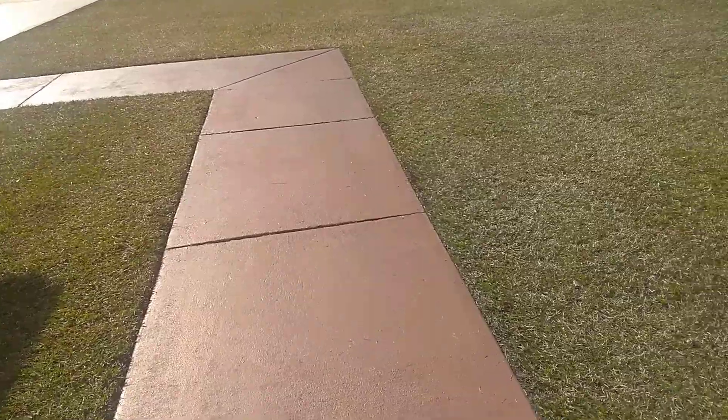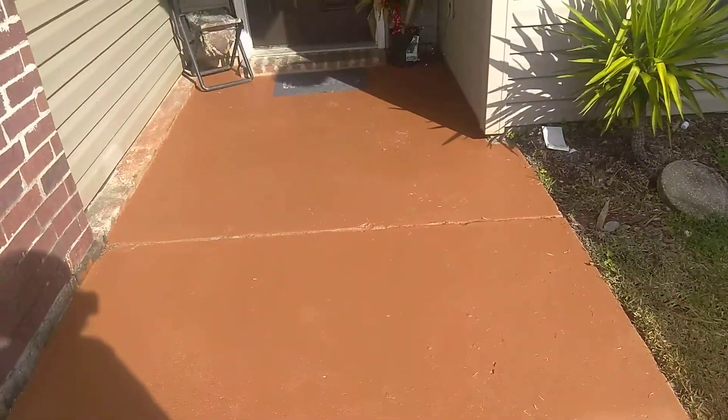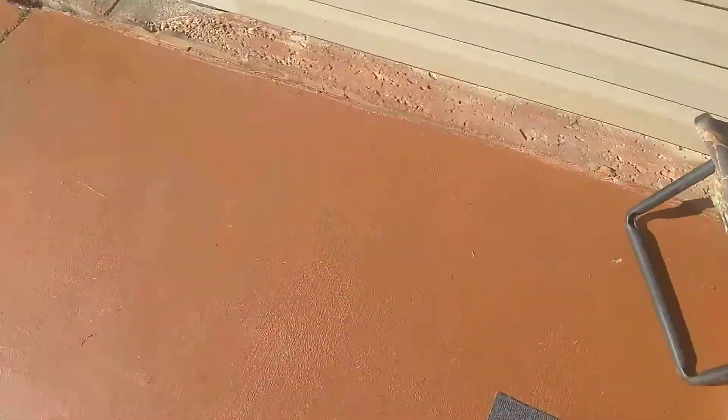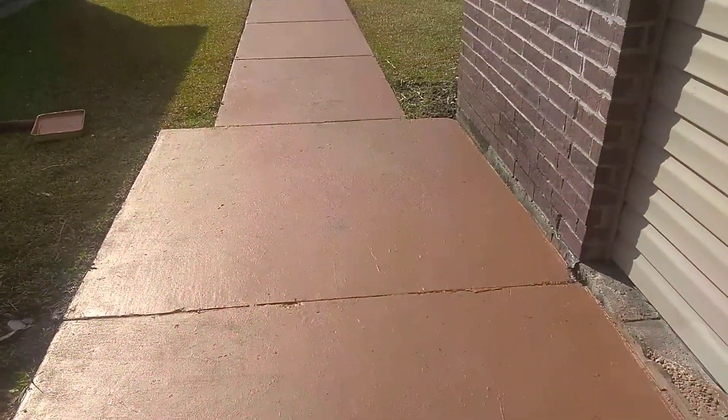Super, super happy with it. It needed about 24 hours to dry before we could park in the driveway, so we've been parking in the road. It's a milk chocolate brown — it does give off a copper look once you actually get it put down.